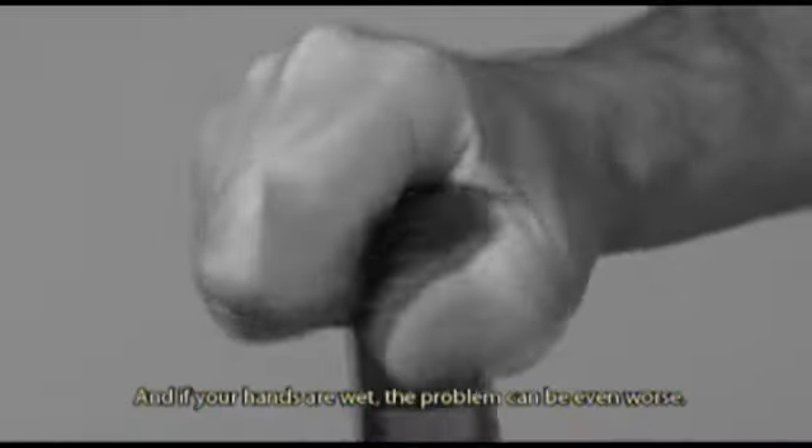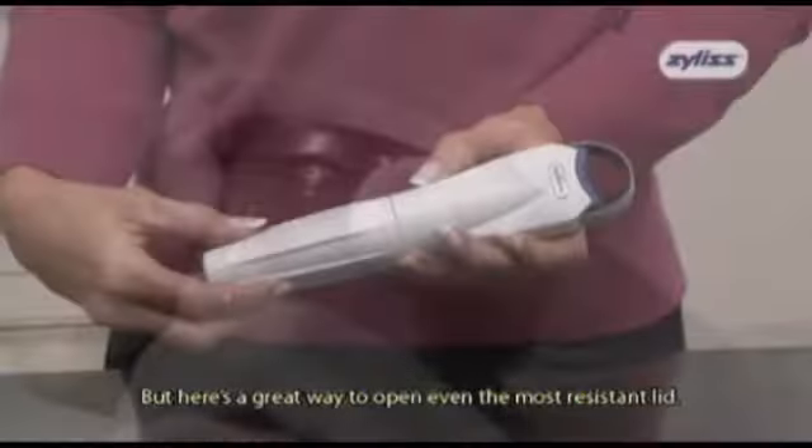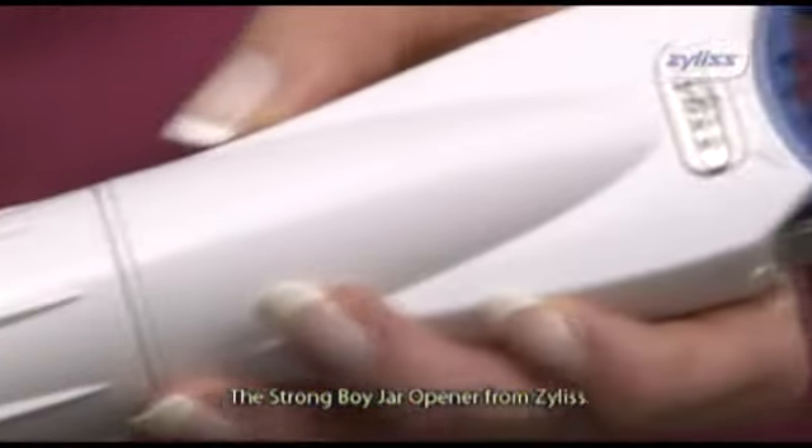Jar lids can sometimes prove very difficult to open, and if your hands are wet, the problem can be even worse. But here's a great way to open even the most resistant lid: the Strongboy Jar Opener from Xylis.